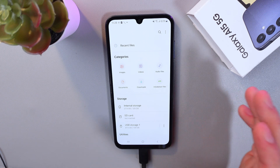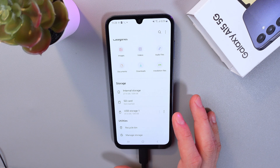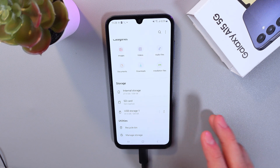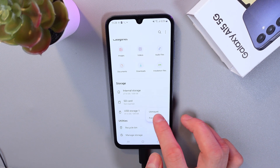When you want to disconnect the flash drive, go back to the main page of your Files application. Find USB Storage — here it is. You'll see three dots next to it. Tap on it and select Unmount.